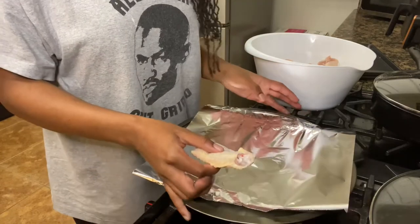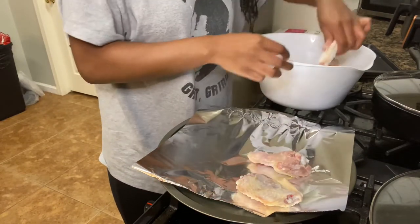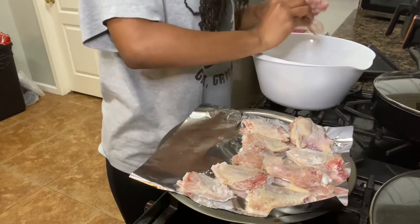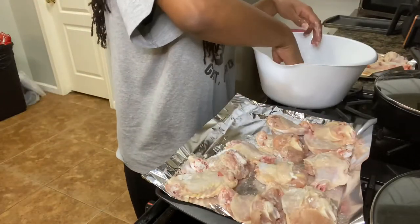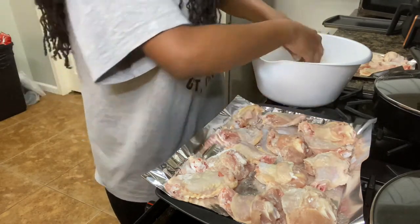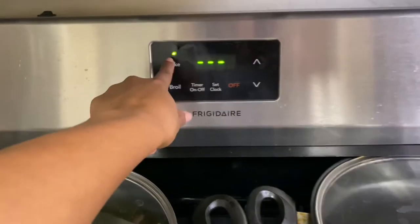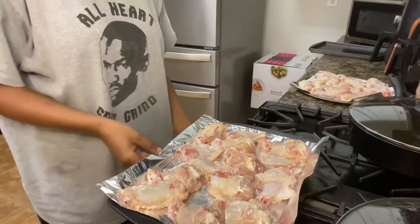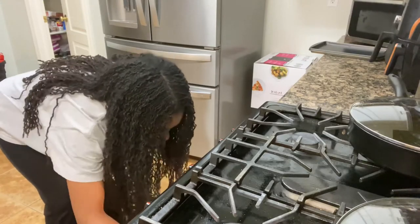So now I'm gonna lay the chicken wings face down — this is the face I'm putting downward. I'm gonna do that for all of them. Now I'm gonna set the oven to 375 and put them in there and leave them in there for an hour.